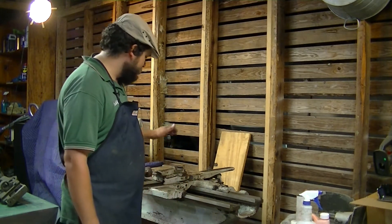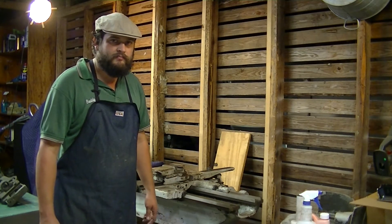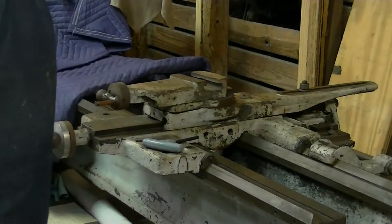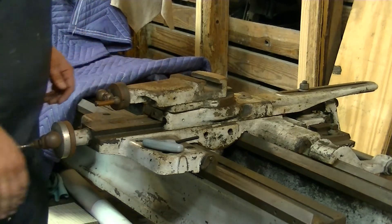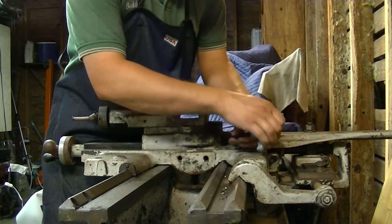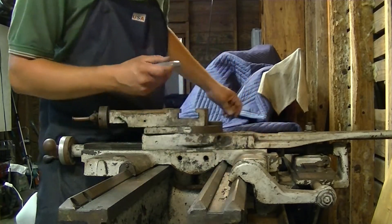We're going to take it completely apart — the taper attachment — and get all those stripped down and prepped for painting as well. We're going to take off the compound first. There are two Allen screws here in the back.